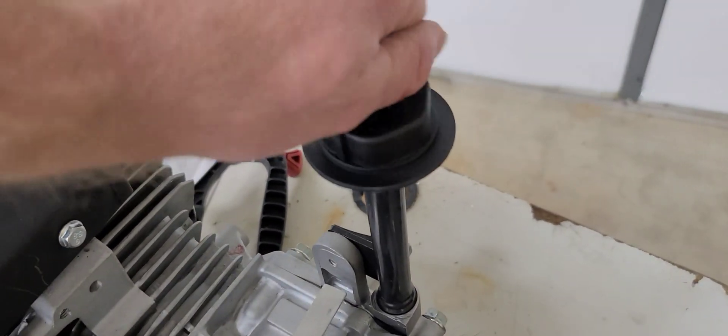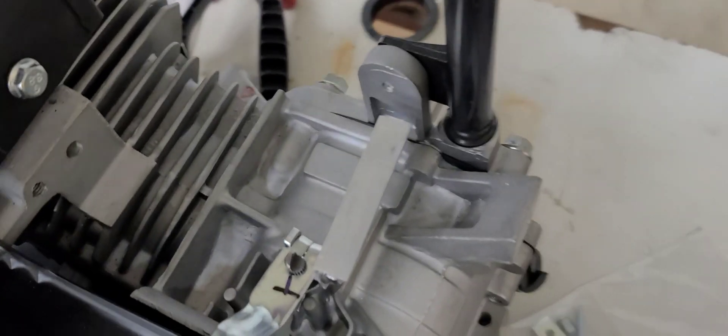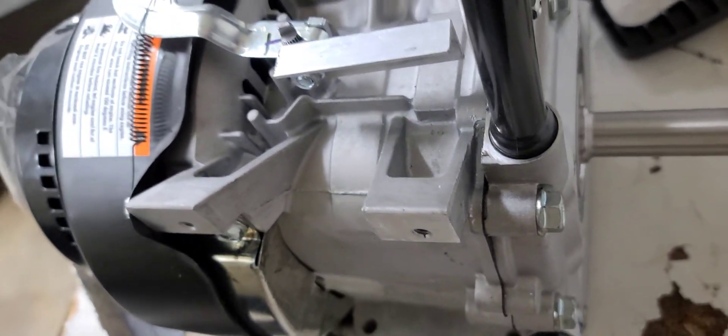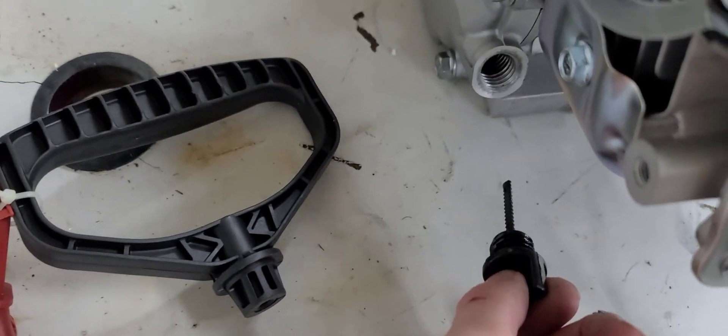It does have this funky dipstick right here, so I guess you can check your oil from the top. It looks like this could be removed and just capped some way or another, but then it also has your standard regular fill dipstick on it.